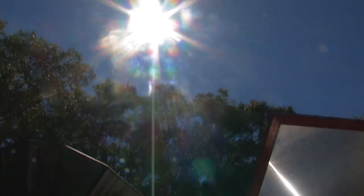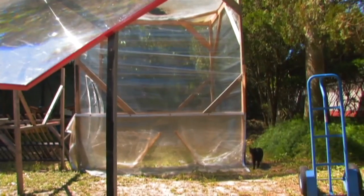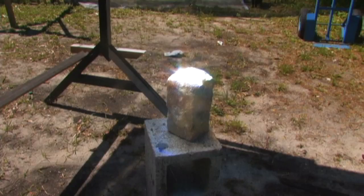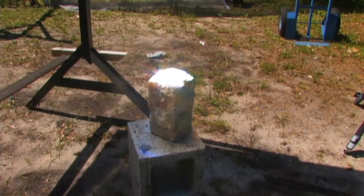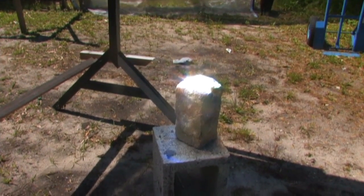It was absolutely gorgeous, a nice cool evening last night. Clear for now. We just took our animals for their annual checkup — took half of them anyway. Right now I have this piece of cement block.